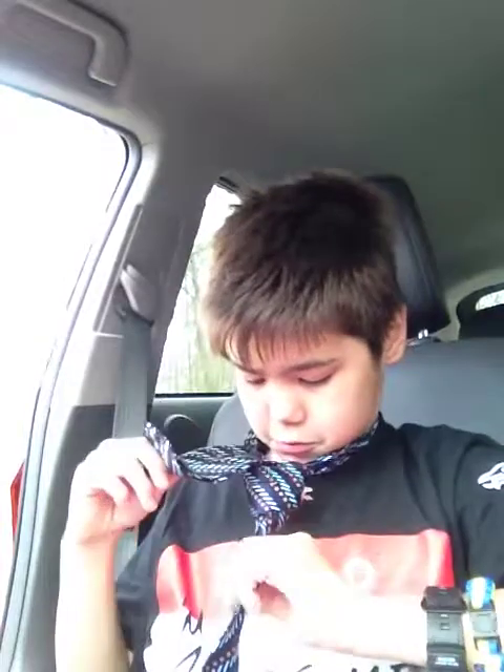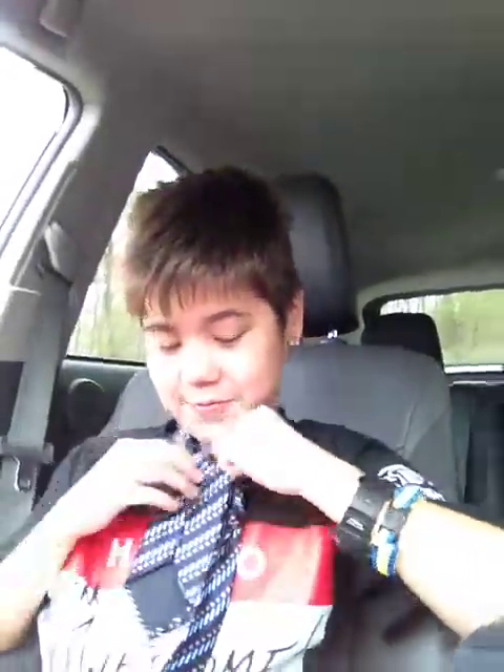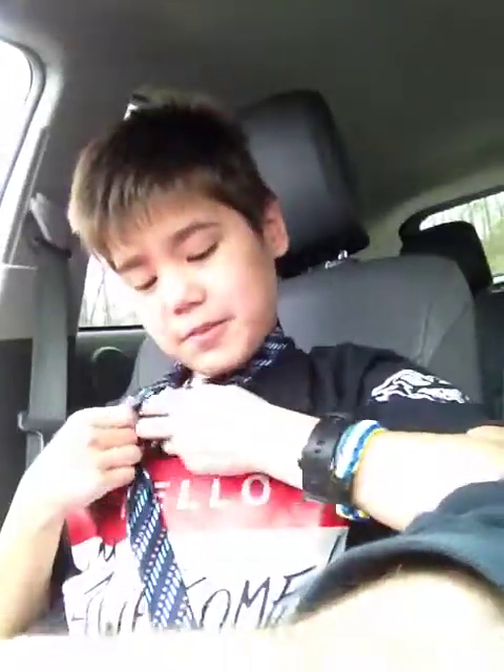Bust wide end around front, from left to right, then up through loop, and then through knot in front. There you go. The only problem is you got it backwards along the way. So now what? Well... oh gosh. You got it backwards along the way.